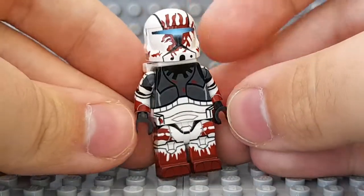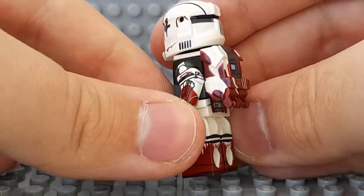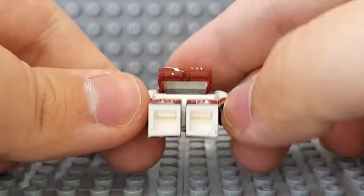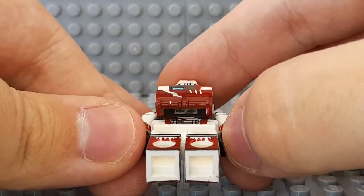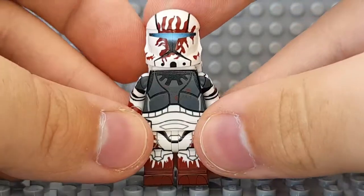Taking a look at Sev now, he has a lot of nice details and printing. There's his backpack. You can see a lot of red splashes that are supposed to represent blood — I don't think it's actual blood, just painted. There's the back printing. I'm not going to take off the backpack as usual because that is a pain and no one really cares.